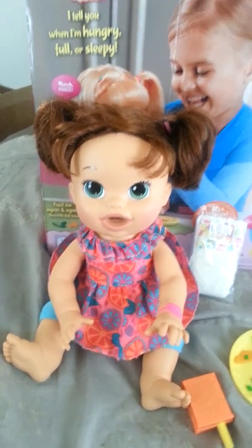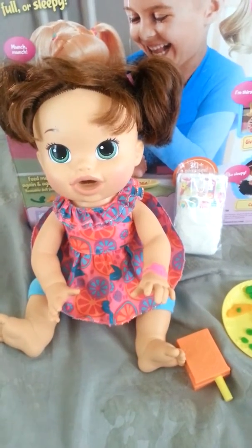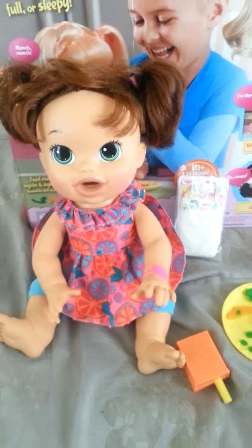I also saw that you can buy other outfits, other foods, more diapers, and other accessories for her too. This gives your child more of a sense of reality of what it's like to take care of a baby. So this is my review of Super Snacking Sarah — thank you for watching!